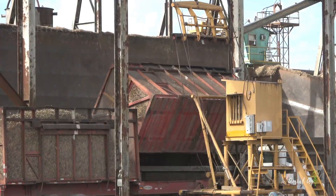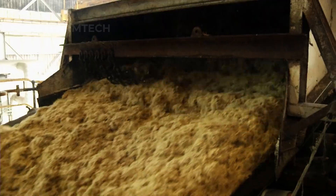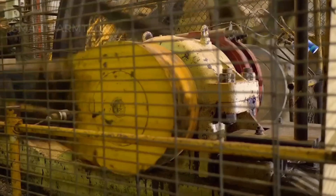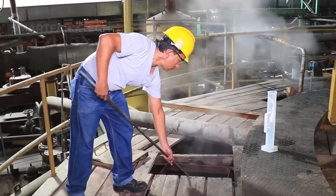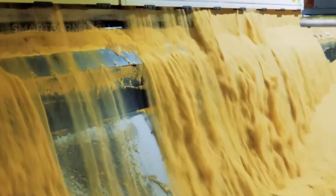When the sugarcane arrives at the factory, it undergoes a detailed processing routine, including crushing, grinding and extraction. First, the sugarcane is crushed to extract the juice from the stalks. The juice is then ground and treated to remove large impurities. The juice continues to undergo extraction and purification steps, including adding substances to clean and remove any remaining impurities. After purification, the juice is concentrated to produce raw sugar — a valuable resource serving not only domestic needs, but also holding high value in international exports.